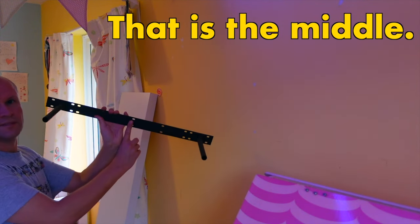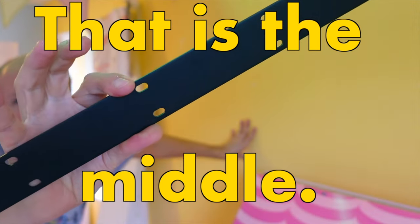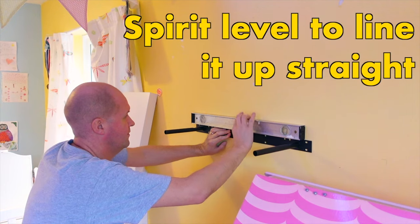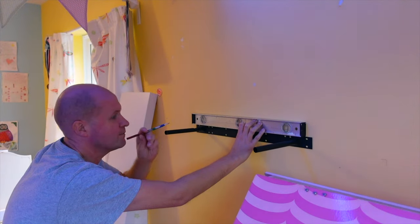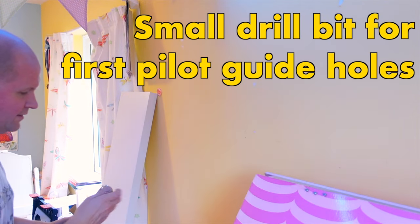I need the center of the bit in the middle — that middle hole there, that's the middle. And I need that to be straight. Get the spirit level, sit that on top, put it on top of the bars, and I'll mark up two crosses in the middle of those two holes. Get a small drill bit, stand on the base.